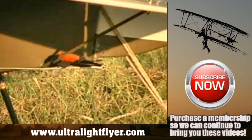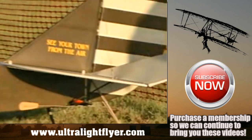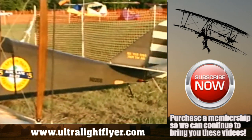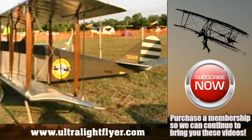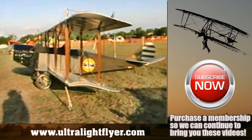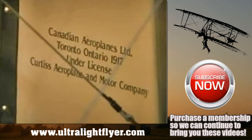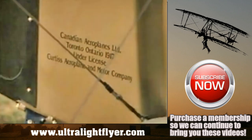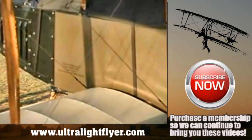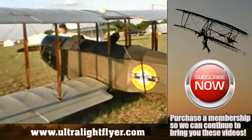Most guys who want to build this airplane want to build it fairly reasonably. The plans have a complete material list and you can do your own shopping, or you can buy the kit from Leading Edge. You should be able to build the airframe for about $4,500, then whatever engine you put on it. I actually designed it around a four-stroke — 130-pound engine — so there's not an ounce of ballast in that airplane with the 135-pound engine.